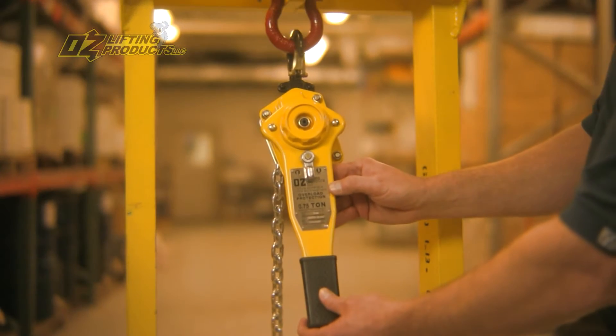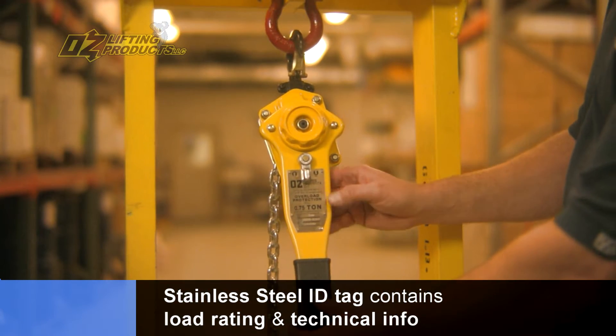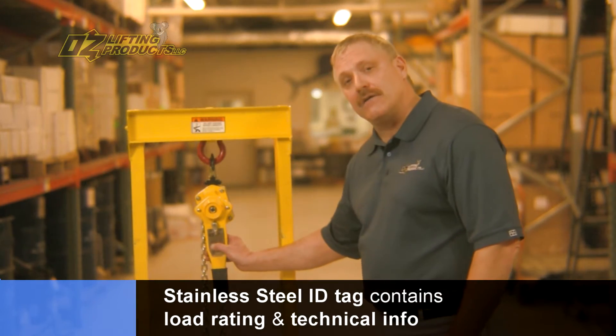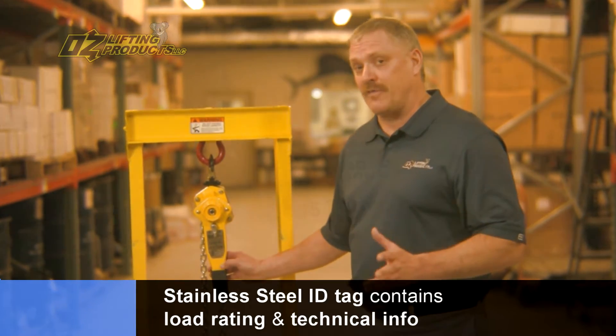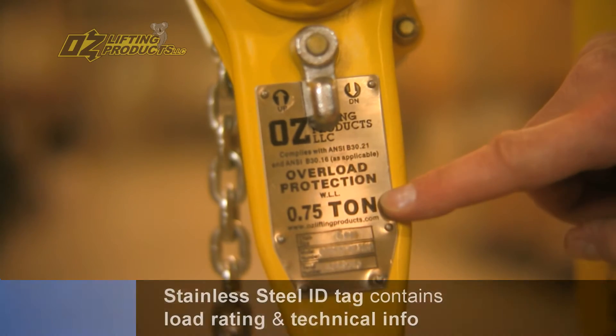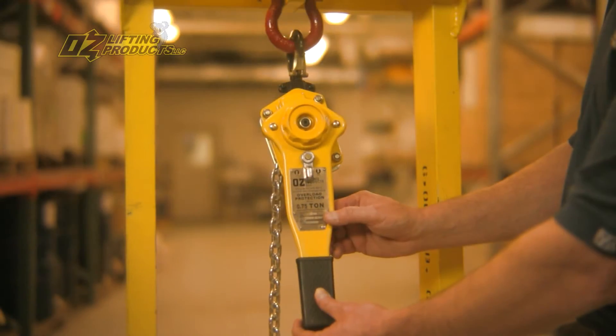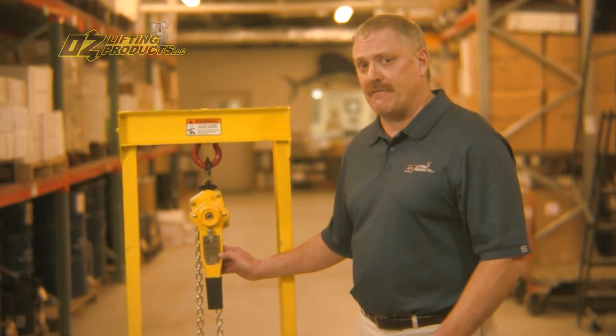The second feature is this stainless steel ID tag. This tag is there for the life of the hoist and all the technical information — especially one of the most important — is the actual load rating. The load rating information is etched into the stainless, so it too is there for the life of the tag.